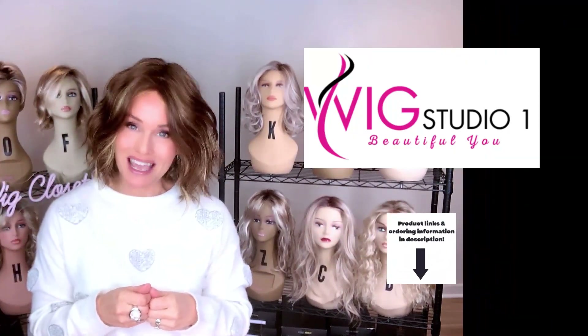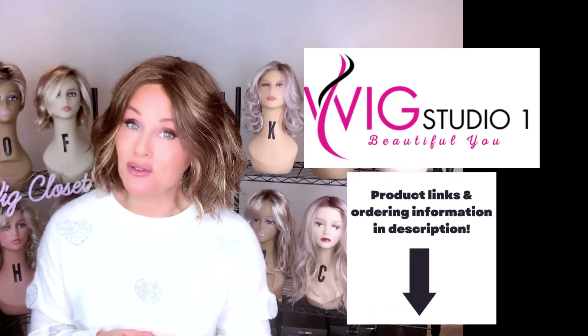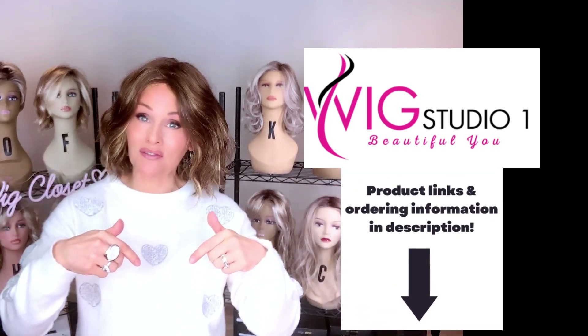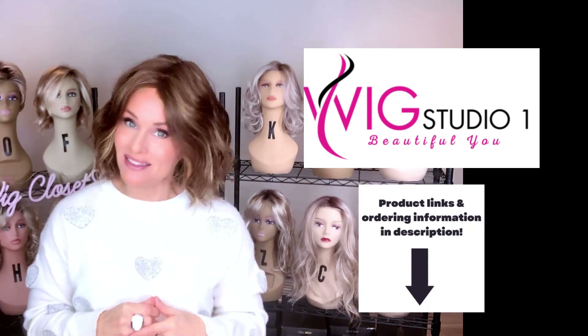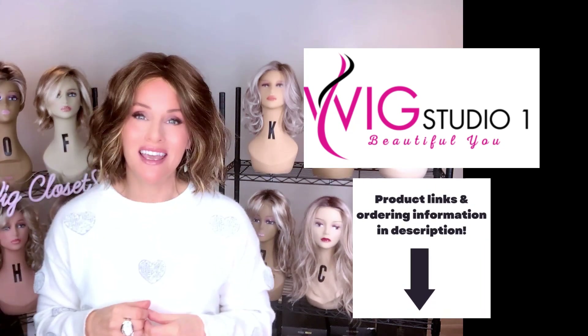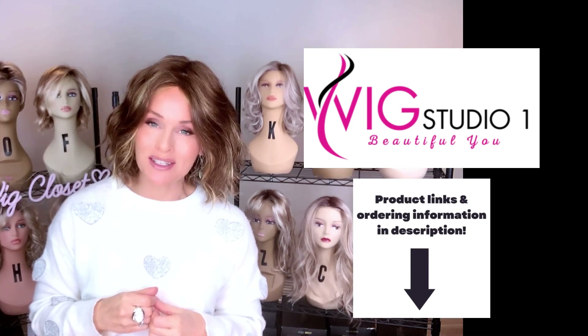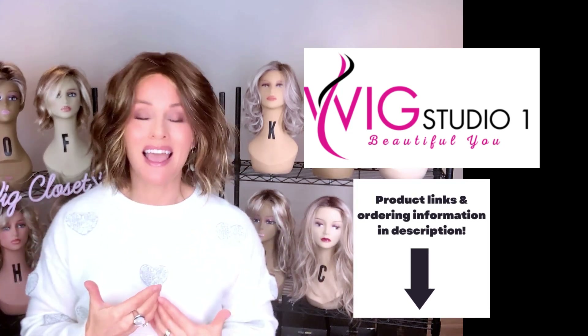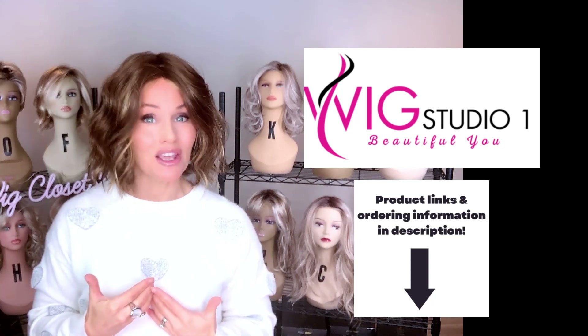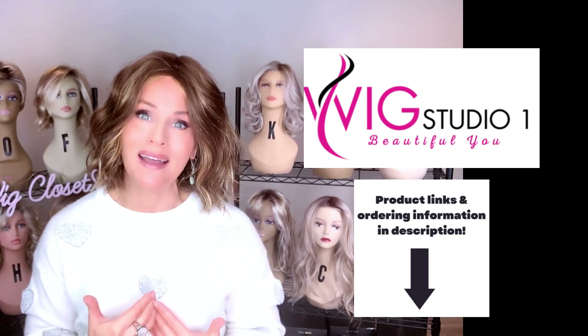This wig style is sent to me by Wig Studio One for this review today. You can find it at Wig Studio One — just go below the video and expand the description box. I will attach a direct product link in the description. If you click on that link, it will take you out to the Wig Studio One website where you can see all of the colors and the pricing. The Aesthetica brand is an automatic 30% off at checkout at Wig Studio One.